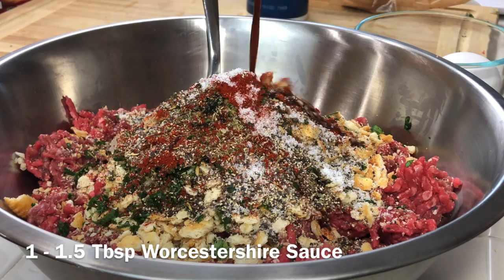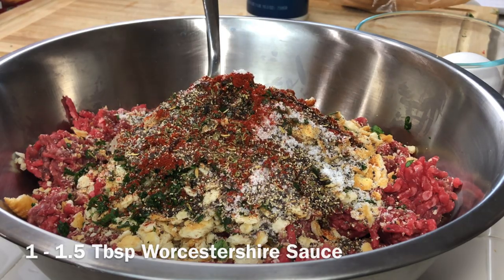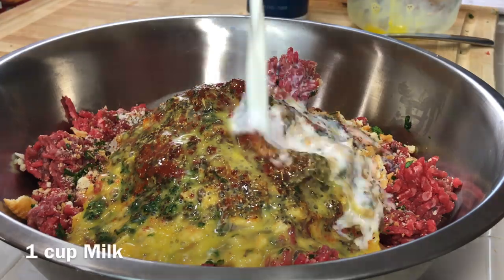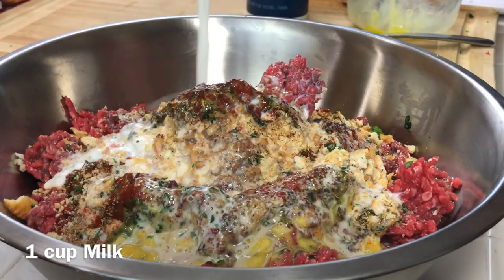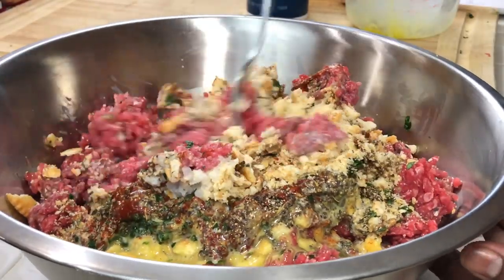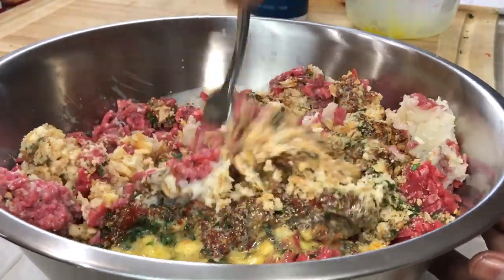Next we're going to add in some Worcestershire sauce, a couple of beaten eggs, and some whole milk. Now I'm going to mix the meatloaf mixture with my fork — just fluff all those ingredients together. You can use your hands if you prefer, but I like using a fork because it gives the meatloaf a lighter, spongier feel rather than dense.